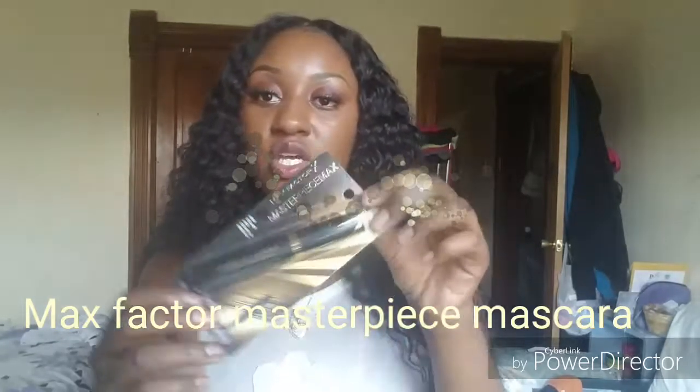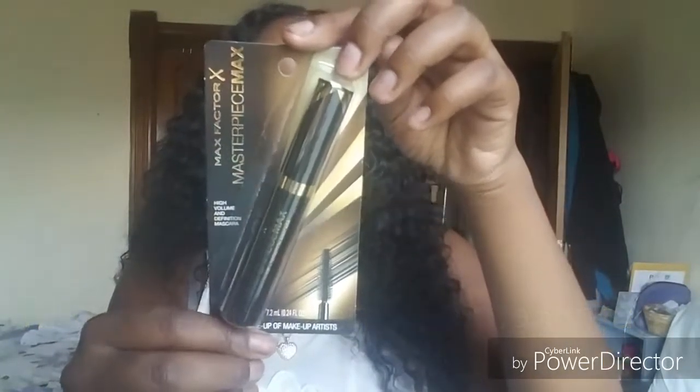The first thing I pull out of the box is the Max Factor Masterpiece Max. This is a high-definition mascara. It's supposed to take those lashes over the top. I really can't wait to use this because I love putting mascara on top of my false lashes — it really gives them a bam effect. Right now they're simple, but when I put this on, I can imagine they're going to be like, bam.